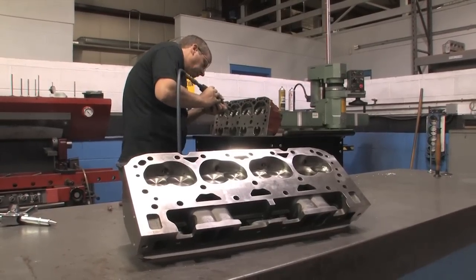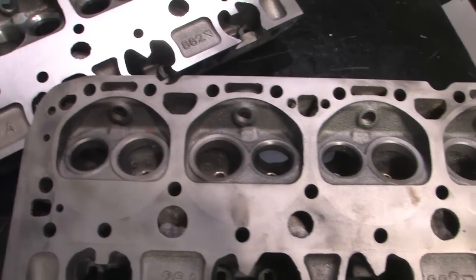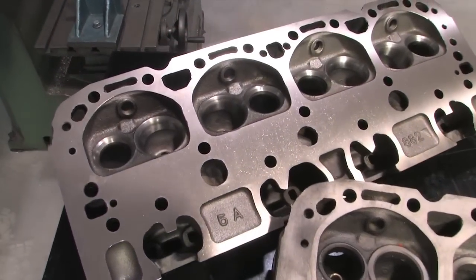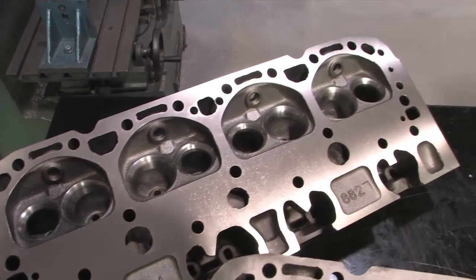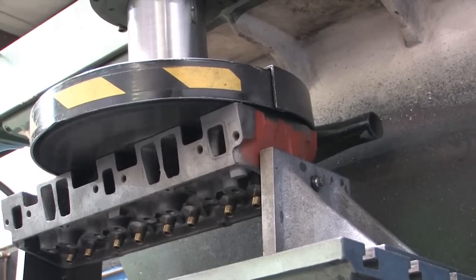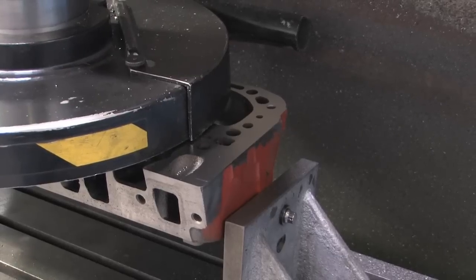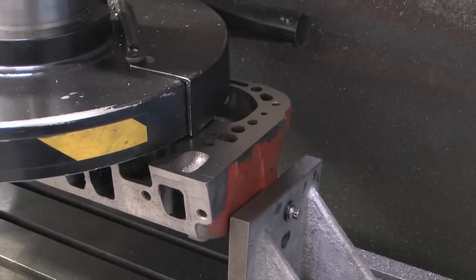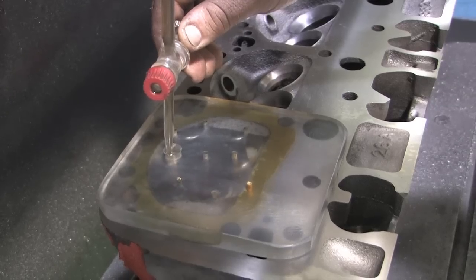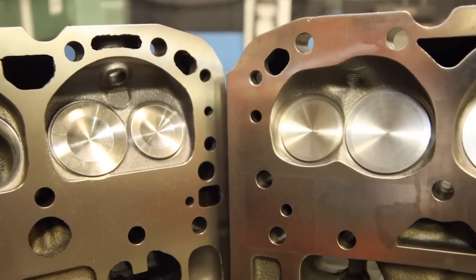Meanwhile, the Dart Iron Eagle sat on the workbench ready and waiting. We also decked the Chevy heads to square everything up and reduce the chamber size as much as possible. Automotive Specialists cut several thousandths off the deck until they started cutting into the intake valve seat. After CC'ing the chambers, they measured out at 69 cc's — still five cc's larger than the 64 cc Iron Eagle.